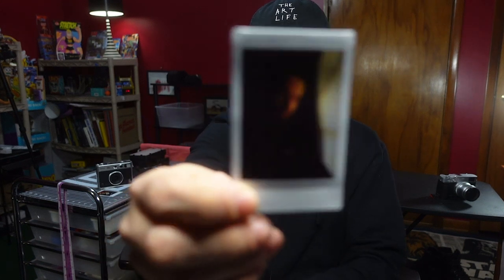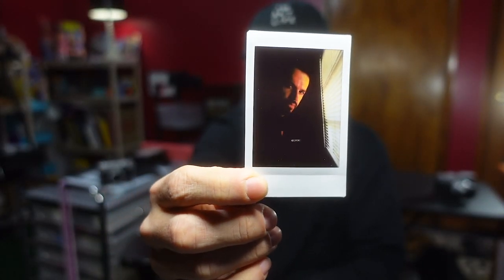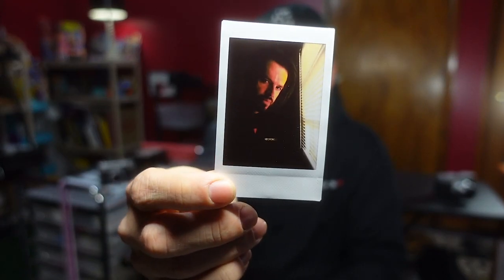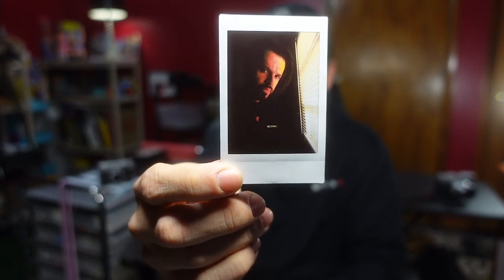I'll post the scans as well. This is a harsh lighting condition for an Instax camera in general, but that's the whole purpose of this. So this was the normal printing setting, and there was a bright setting and a brightest setting. This is the second setting, and then this is the one at the brightest setting.